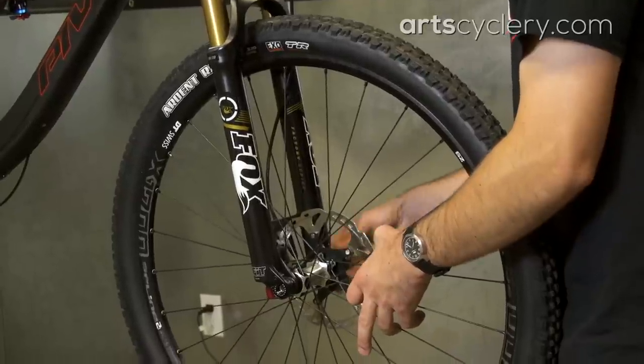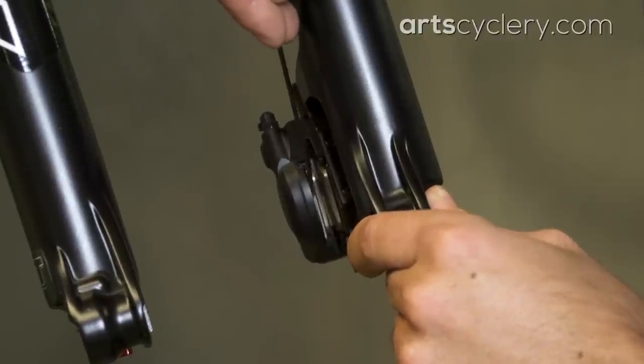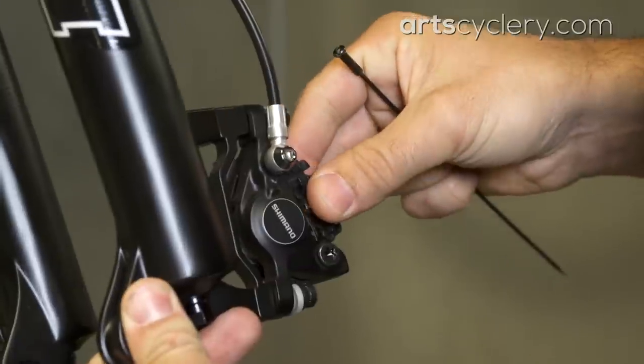First, remove the wheel and visually inspect the pads in the caliper. If it looks like the pad material is wearing down and starting to get close to the back plate, it's a good idea to pull them for a closer look.